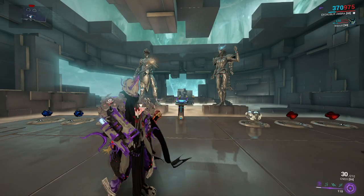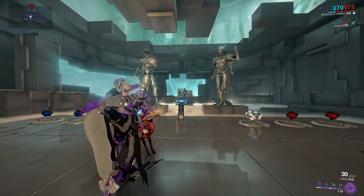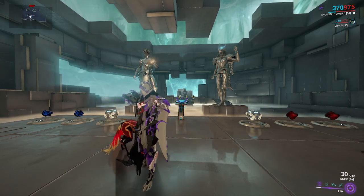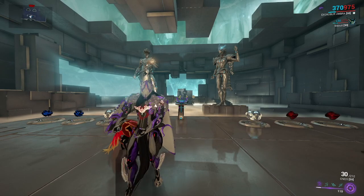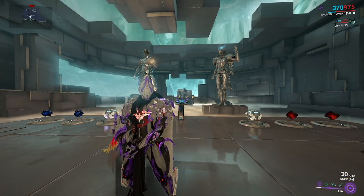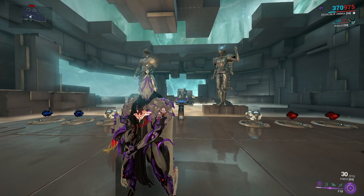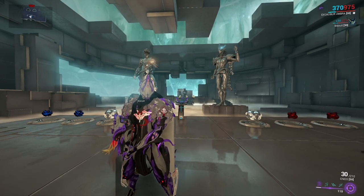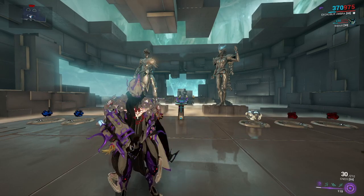Hello everyone, my name is Soldier, and today the Onos, in my opinion, is one of the coolest Incarnons we've acquired in the past couple of updates. This Railgun Vortex weapon is one of the coolest-looking ones we've had in general. After all, a Vortex Railgun sounds like a phenomenal idea, and looks amazing when being used.